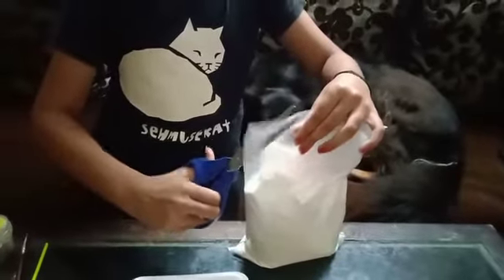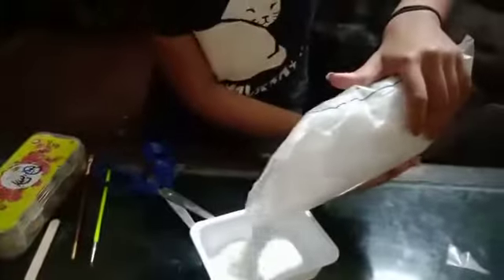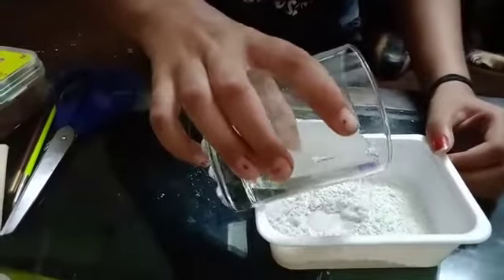First you need plaster of Paris. Now let's add water and stir it.